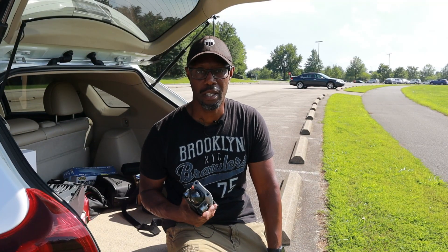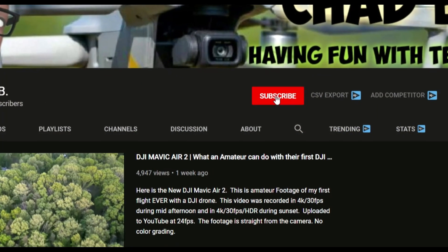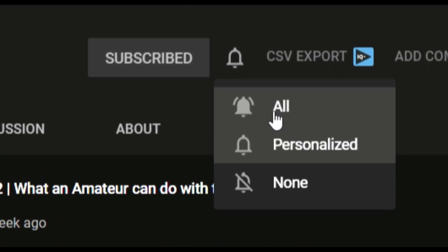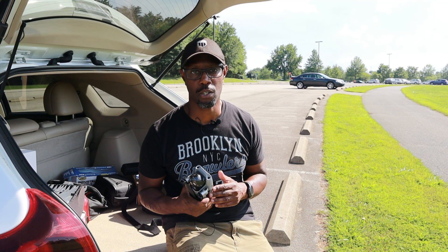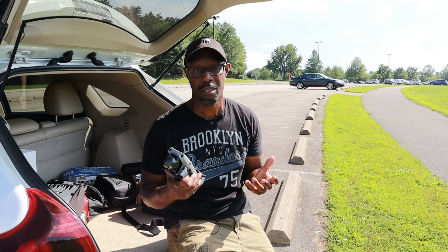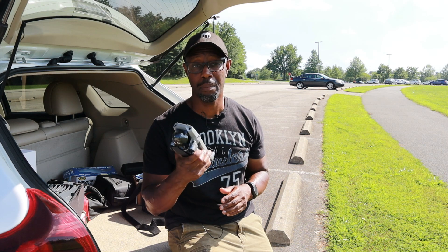What's going on guys, welcome back to the channel. If you're new here, my name is Chad and if you like drone reviews and drone related content, be sure to hit that subscribe button and that notification bell so you know the next time I post my videos. Today DJI just released a new firmware update, version 01.00.0340 — if I didn't get that number right it'll be right up here on the screen.